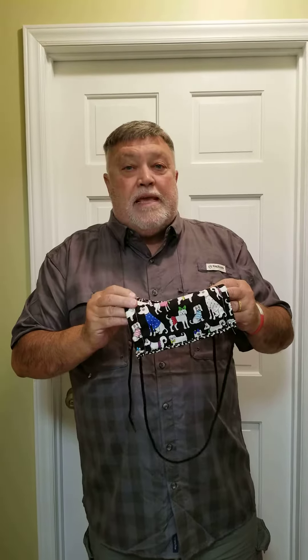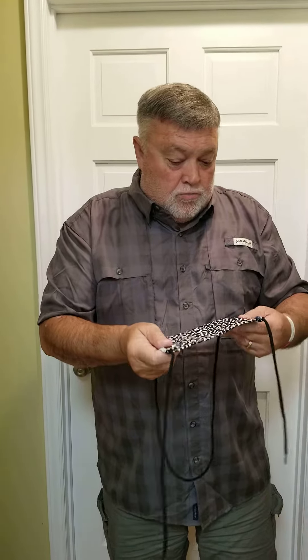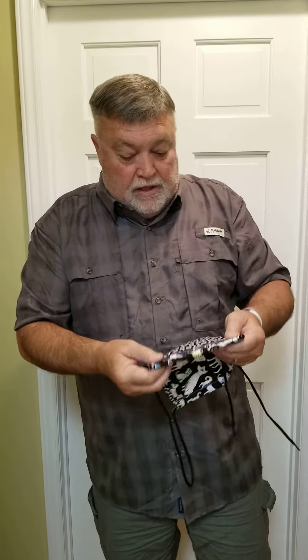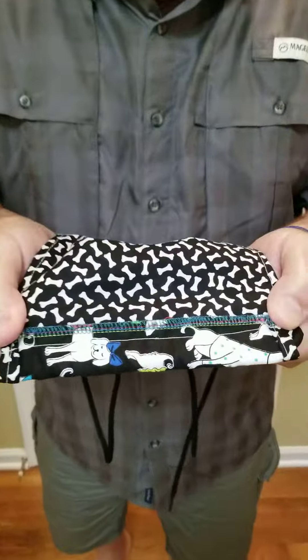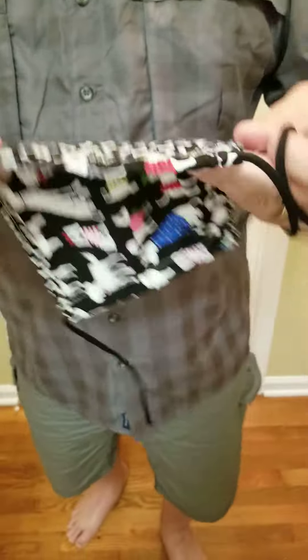Good evening. We are not baking this evening — we are making new masks. Sally got a brand new serger machine so she can do really fancy little stitches like that all the way around. Very, very cool.